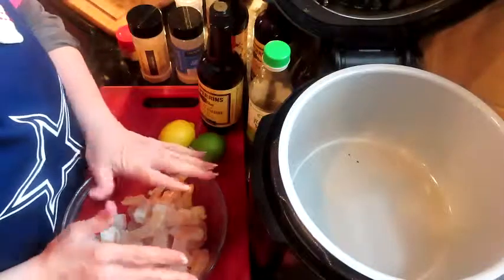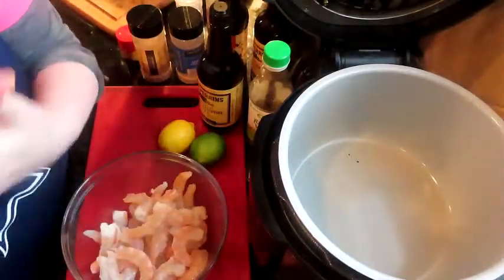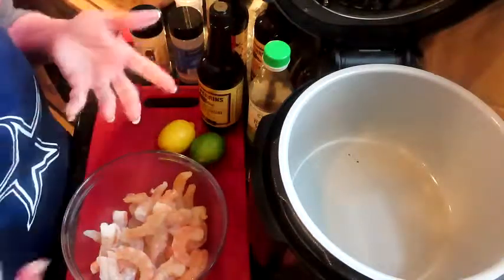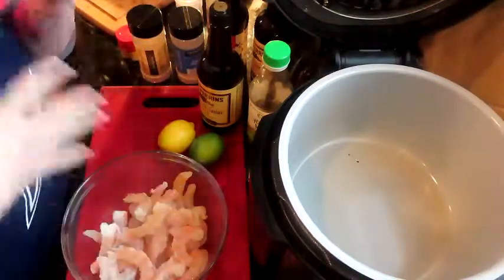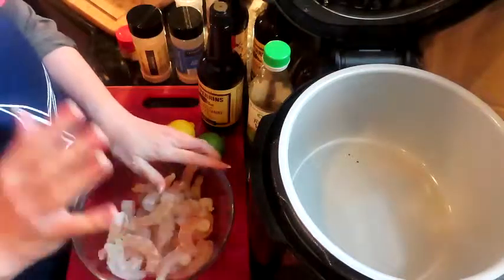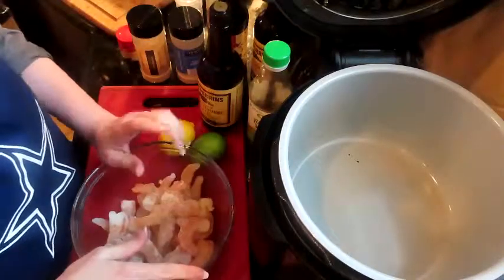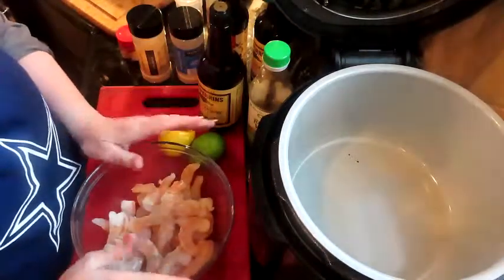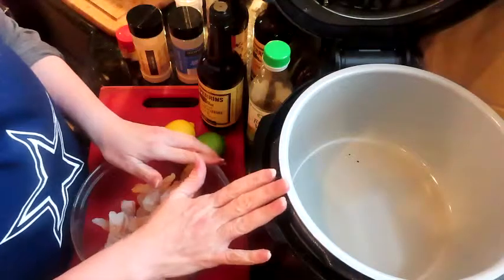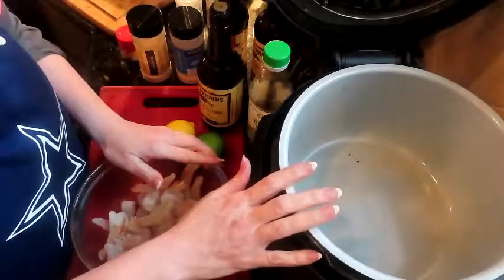We're going to do a version of shrimp fried rice in the Ninja Foodi, but it's not really like a traditional fried rice because Sid doesn't like peas or carrots. He loves the rice with a certain seasoning. So I'm going to stir fry it with the shrimp in the Ninja Foodi, because he wants it with long grain rice.